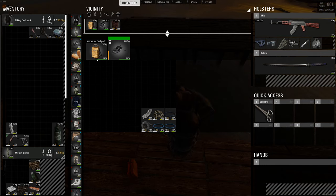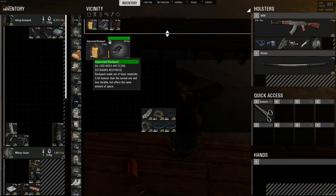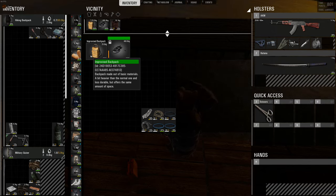It's actually called an improvised backpack, but I call it a zombie backpack because it takes two zombie skins, five rags, two ropes, and three uses of a sewing kit. So they're super easy to make. I've made thousands of these things. They're great for so many different uses.